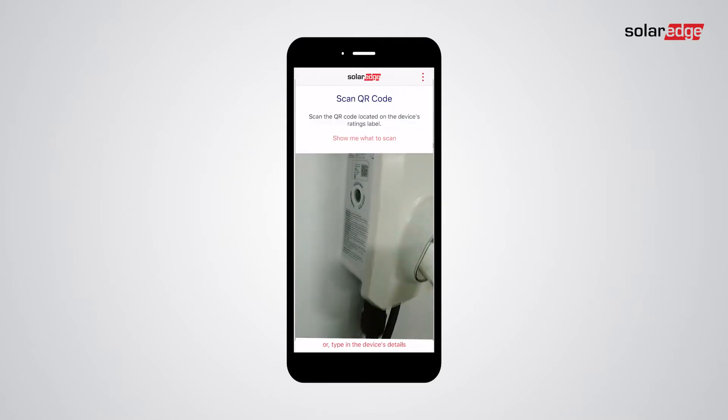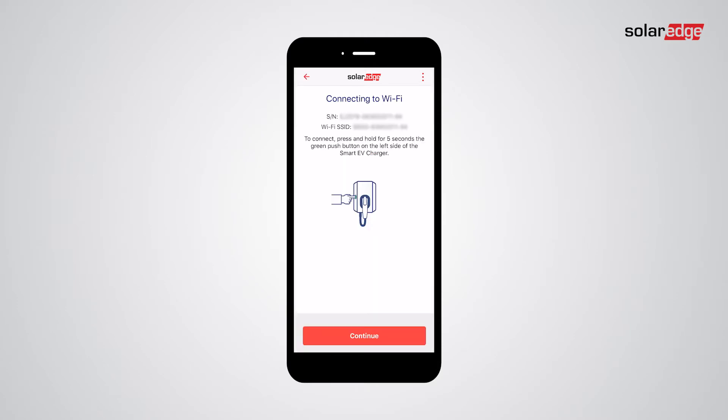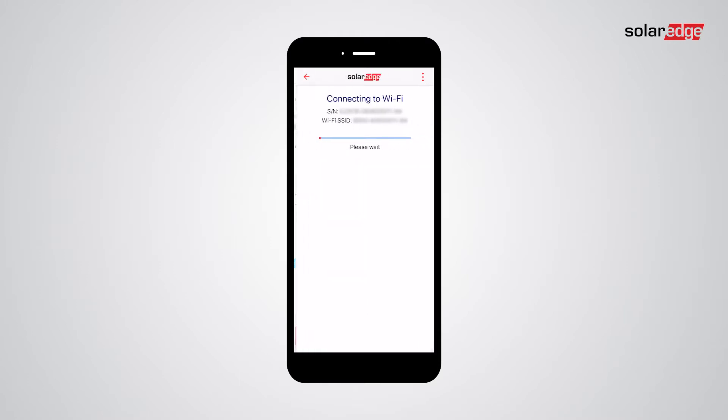Scan the QR code on the side of your Smart EV charger. Press the green push button on the left of the Smart EV charger for five seconds. In the app, tap Continue.